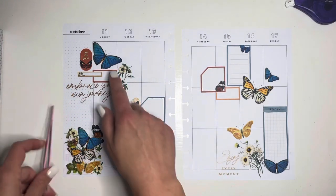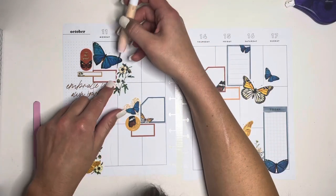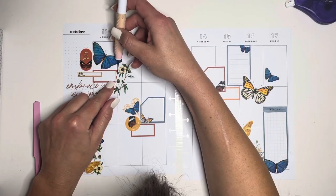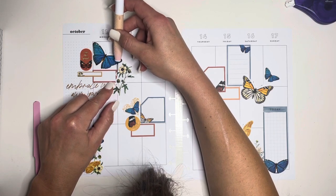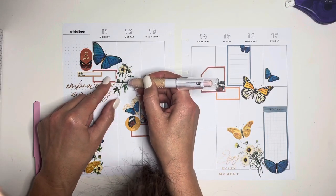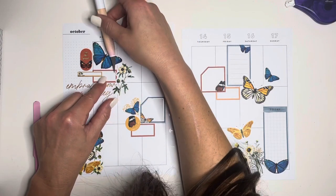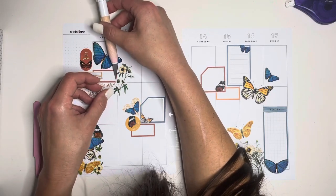Cute, cute, cute. I'm going to cut that right here on the edge, because I just want to. Hopefully you guys can't see my head — I know you can see my hair. My hair is so long.